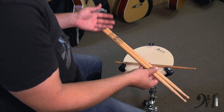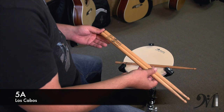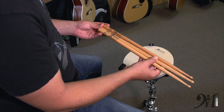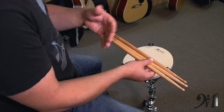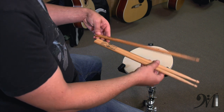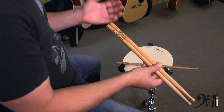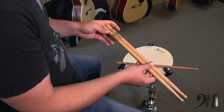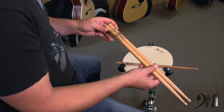The next size down and the most popular size is the 5A. The 5A is a great stick for drum set players as well as snare drum players. It's usually a little bit shorter than a 5B. This one is a little bit longer because it's what they call a 5A Red Intense, which is an elongated stick designed to be longer than most 5As. They are also shorter in diameter and lighter than a 5B. A 5A is generally a good starting point for beginners above the age of 8. If you want to go heavier, you can go to the 5B.